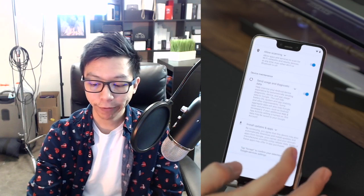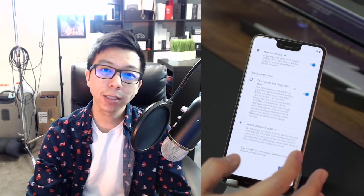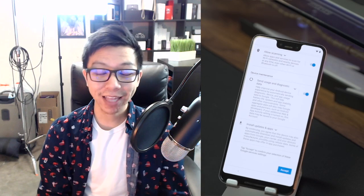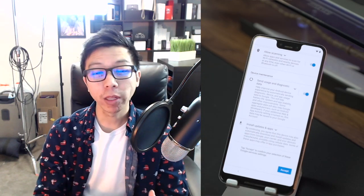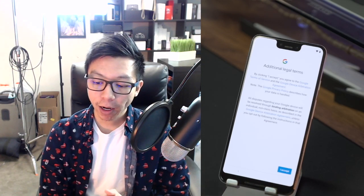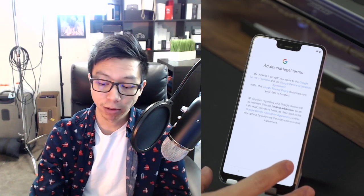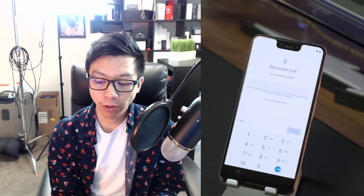Right now it's on for location and all that stuff — I normally keep it on. Honestly, they're going to get your information anyway, but feel free to read through it and untoggle things if you're really cautious about privacy. I'm going to leave it on and press accept. Additional legal terms come up — take your time reading through it if you want, but you do have to press accept if you're going to use the phone.